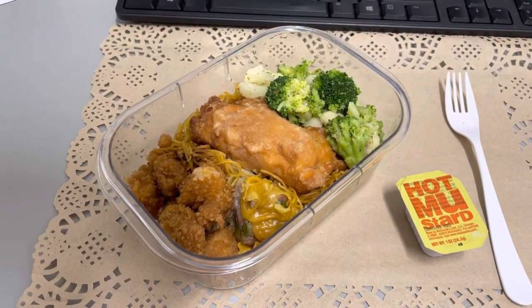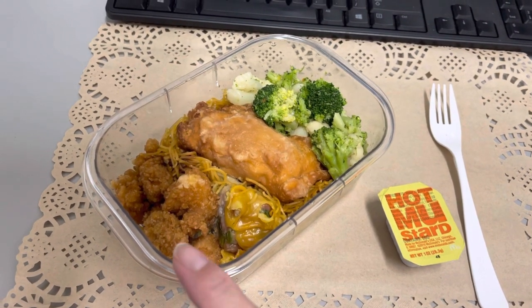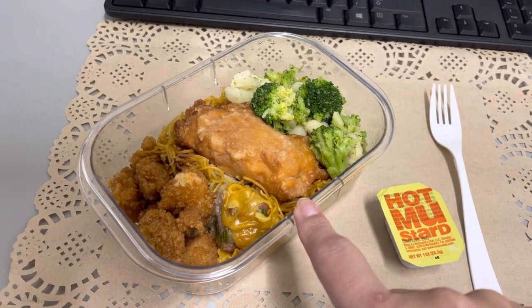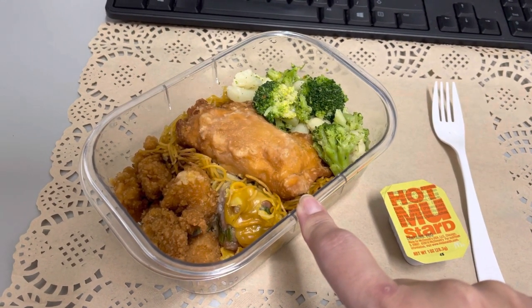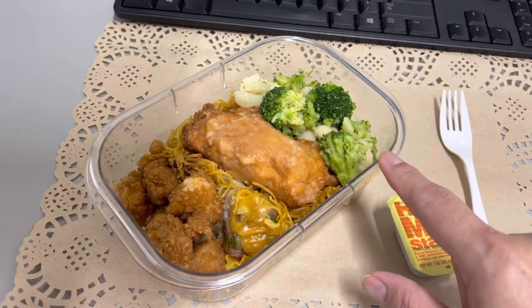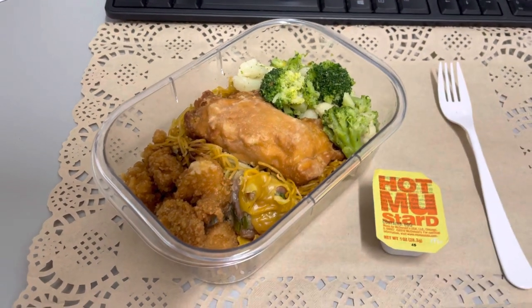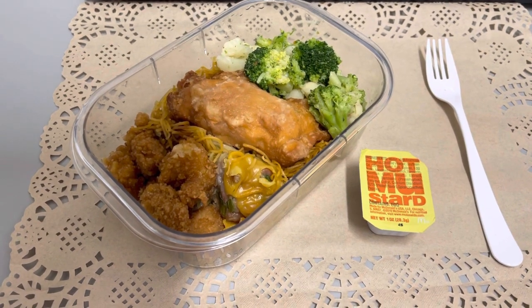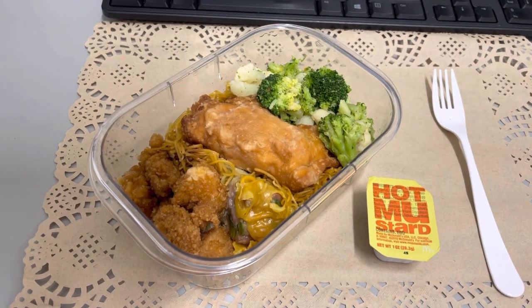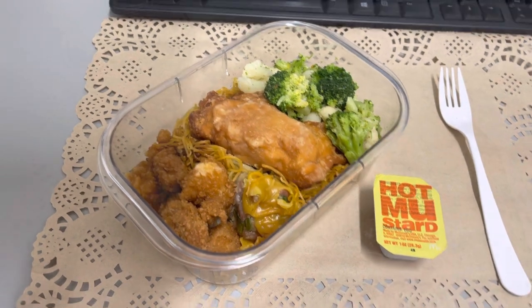Hey guys, lunch for today, Tuesday, January 25th is literally a bunch of leftovers. There's some leftover Popeye's chicken nuggets from — I don't know when — some leftover Chinese from — I'm not sure when — and some leftover broccoli and cauliflower from last night. I have this in my office. And yeah, that's lunch for today. Breakfast was coffee and I'll have this with some water. It should be more appetizing than it looks. Hopefully. I'll see you guys tomorrow.